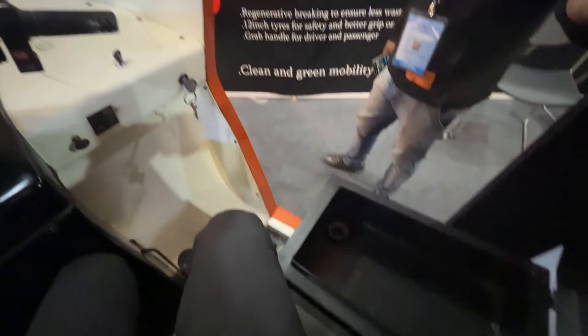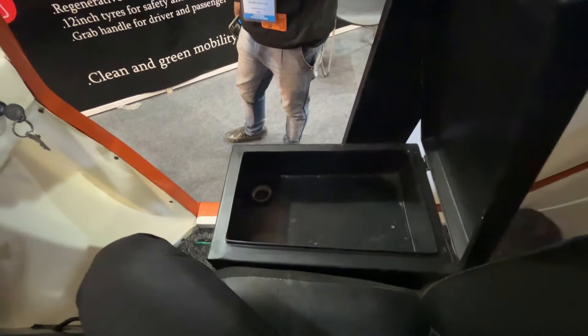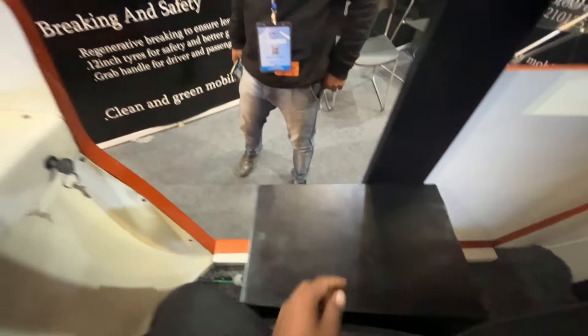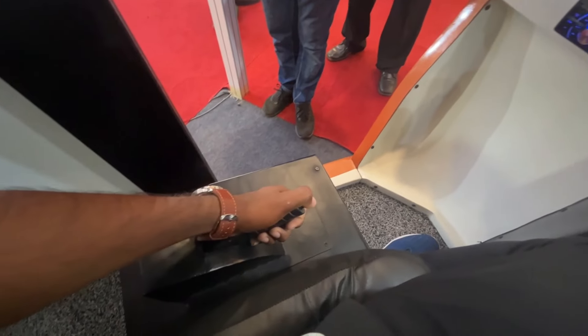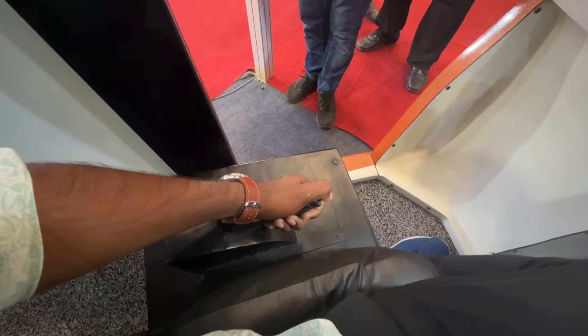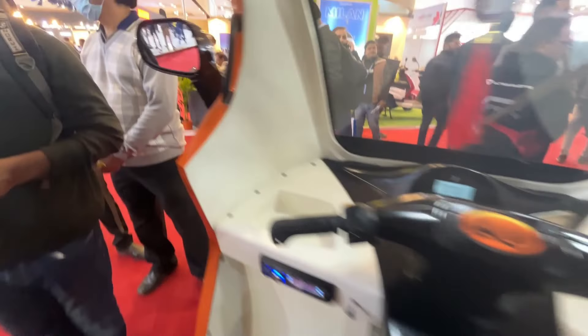Here we have the toolbox. On the right side, we have the hand brake.